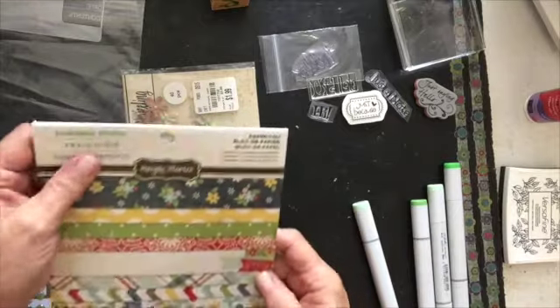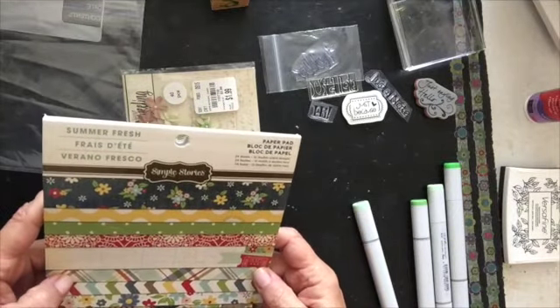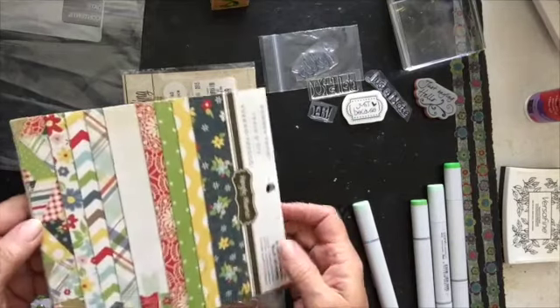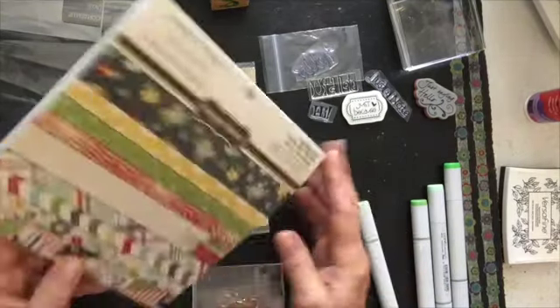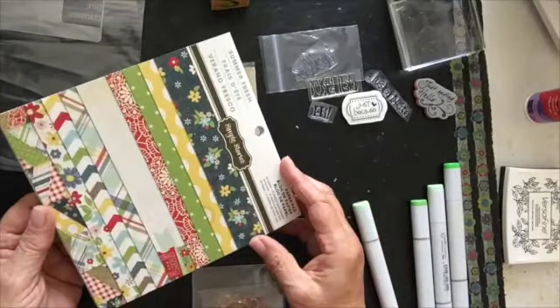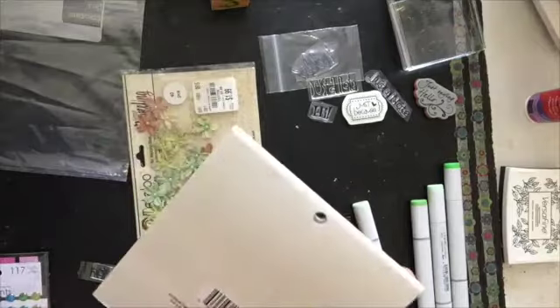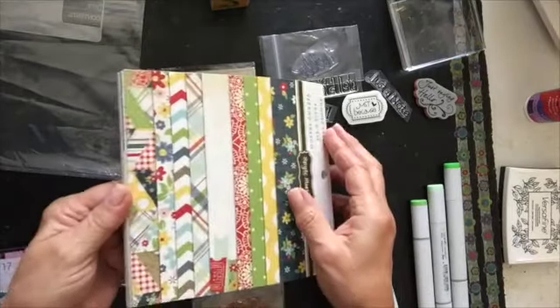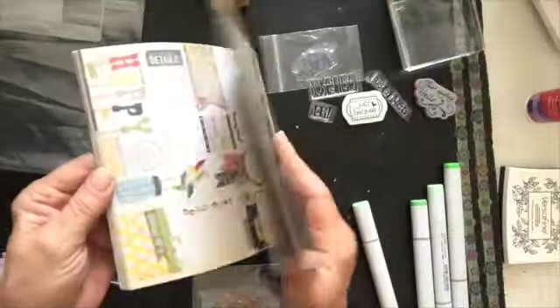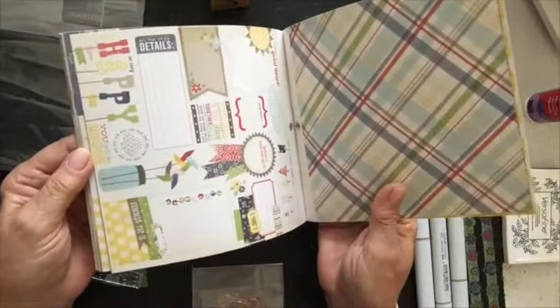This is the card pad that I used, and it's Simple Stories Summer Fresh. And I didn't realize — I'm sure I got this at Tuesday Morning — that I didn't pay full price for it, I paid like $1.99 for it. But what a cute pad. I mean, this is all about like summer.